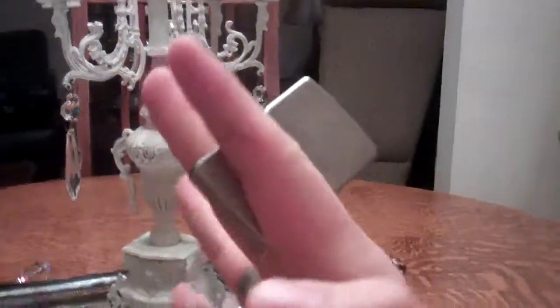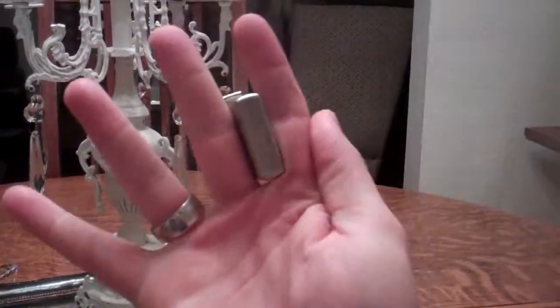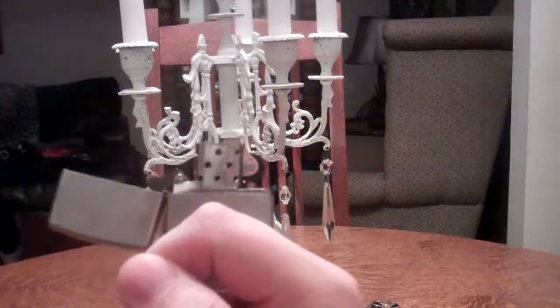Also, a quick trick to open it: take your two fingers, index and middle finger, hold it like that, and go. You're supposed to just snap it back and it'll close.